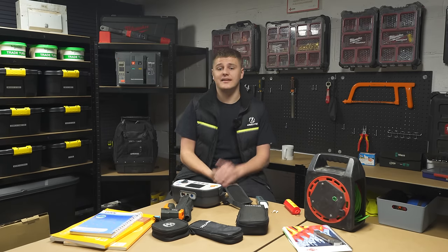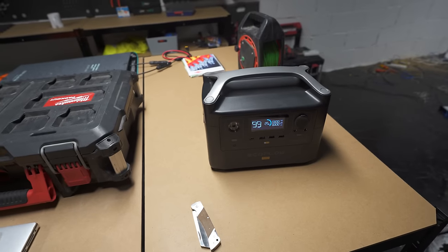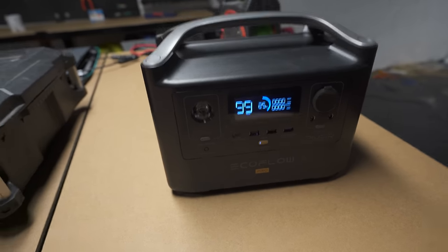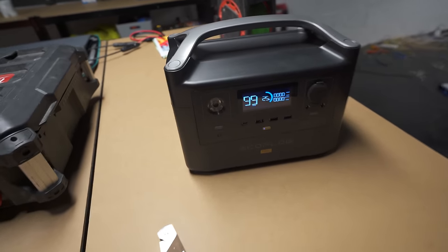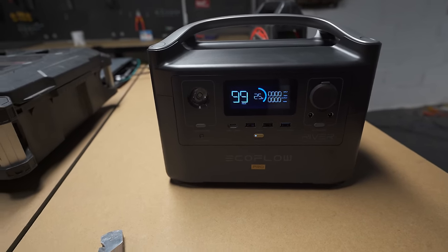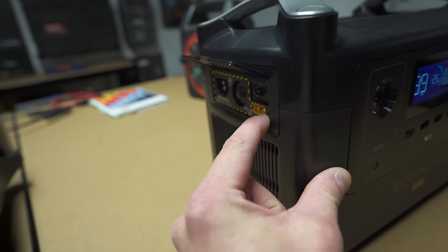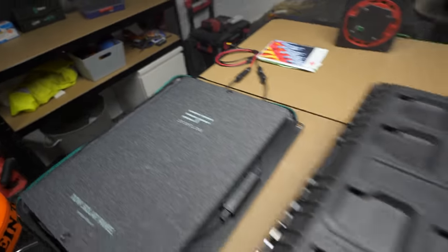Before we get into the Packout, I wanted to talk about this — a battery storage portable power station. Hampshire Generators sent it out to me last August. I used it a couple of times but then I was off the tools so couldn't really shout about it. I've got a discount code too. You charge it via mains which is super quick — it charges in about two to three hours. You can also charge it by solar, and they sent me solar panels too.